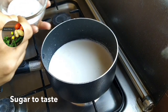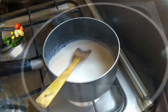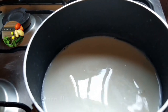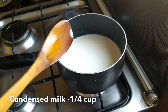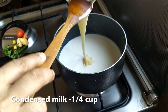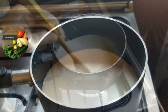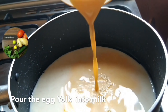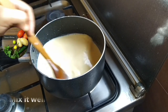We'll put it in a little bit. Now we'll put it in the corn flour mixer, and mix it with different types of condensed milk. Add the sugar in the pot and add the condensed milk to the pudding.